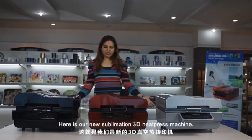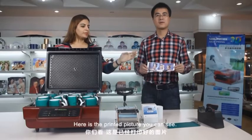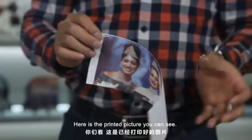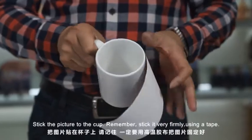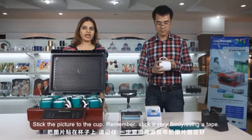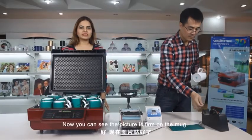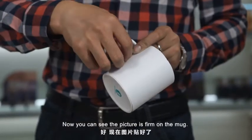Here is our new sublimation 3D heat press machine. Here is the printed picture — you can see. Stick the picture to the cup. Remember, stick it very firmly using a tape. Now you can see the picture is firm on the mug.